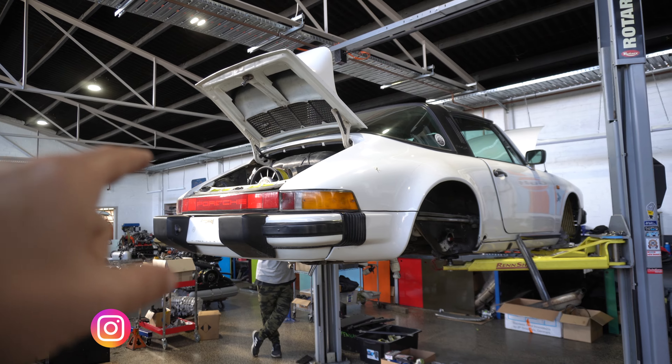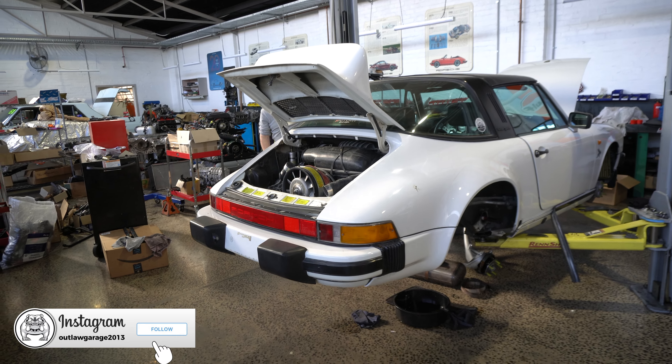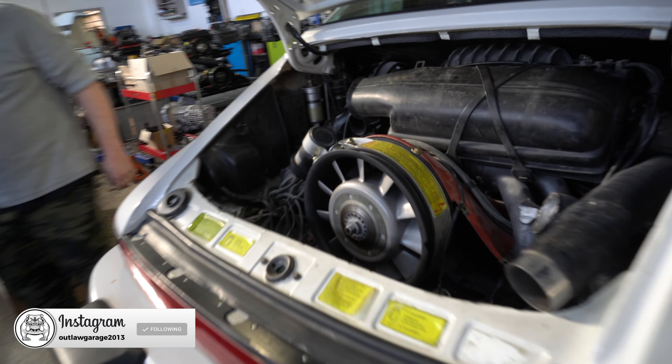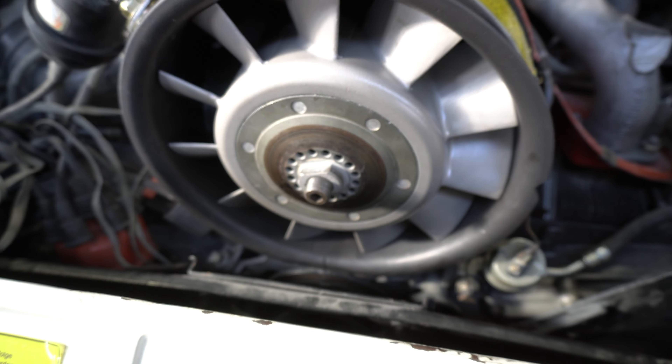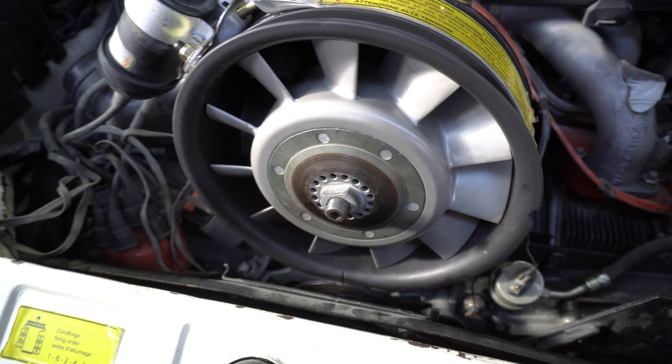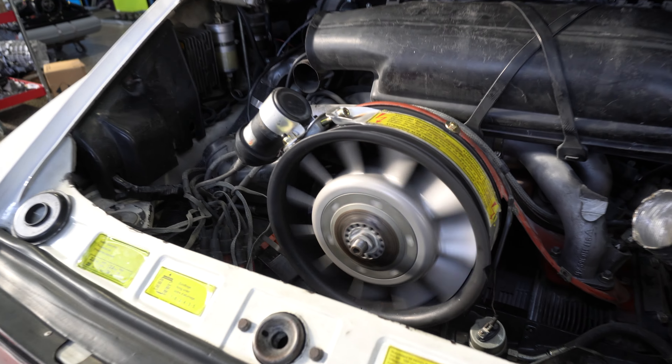Oh you can see the fan — how different it is. Look at that. So we covered before, it was all rubbing at the bottom wasn't it? Yeah it was all rubbing down there. I think 'rubbing' might be a little bit kind to it — grinding. Look at that, it runs now.